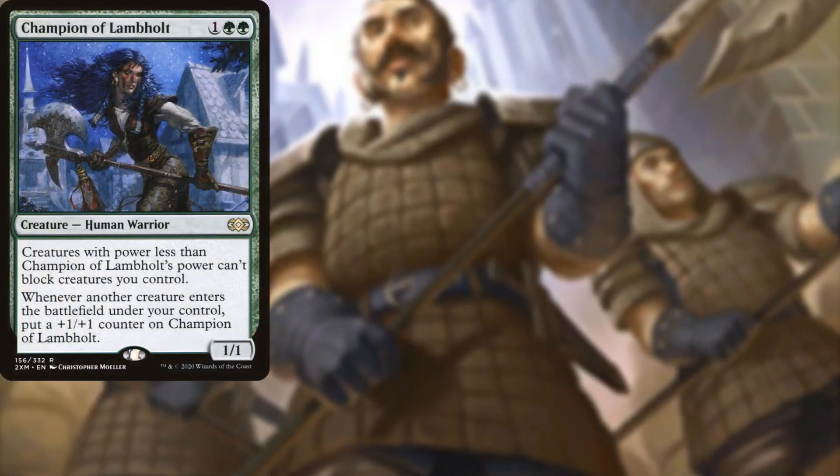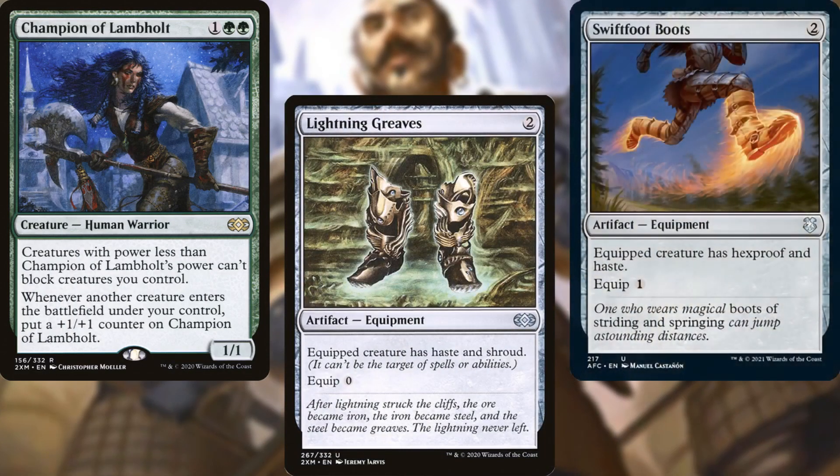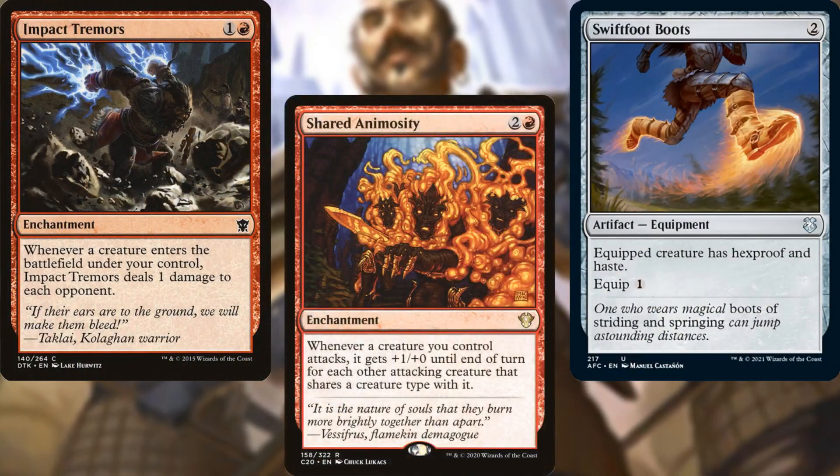Champion of Lambholt, Lightning Greaves, Swiftfoot Boots, Impact Tremors, and Shared Animosity help us to close out games faster and protect our commander.